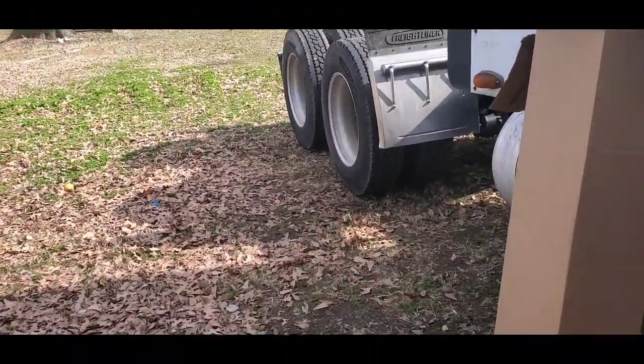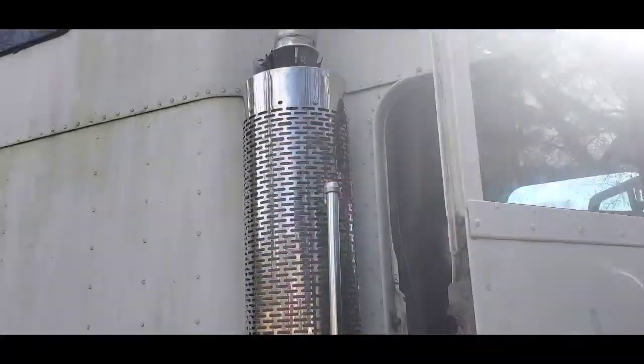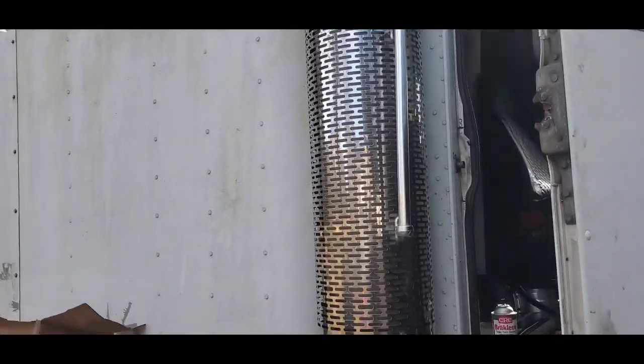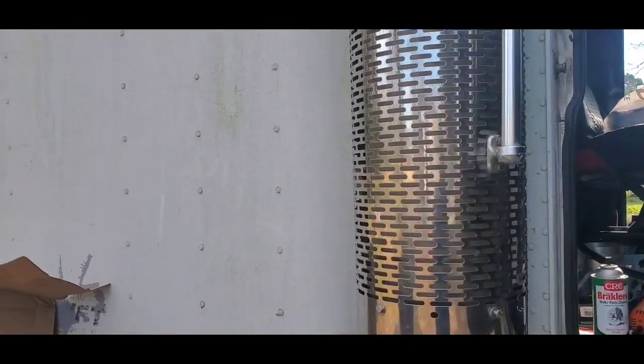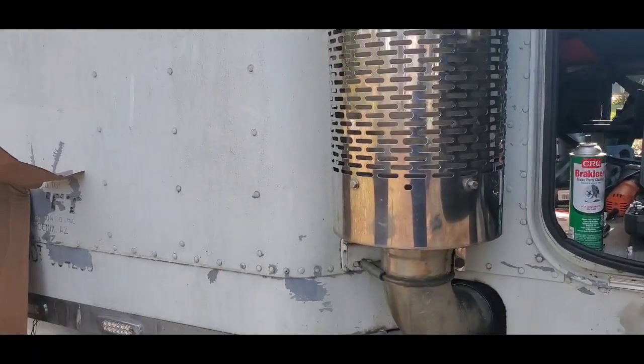What's up everybody, it's your girl Sunshine and today I'm going to be teaching you guys how to change the muffler. Today I'm going to be working with the Freightliner Classic XL. I've already changed the muffler on the other side, so I want to show you guys how I changed this muffler. This is my new muffler.